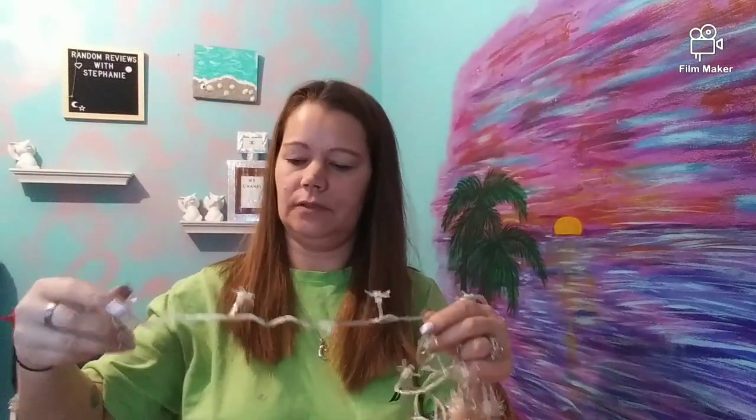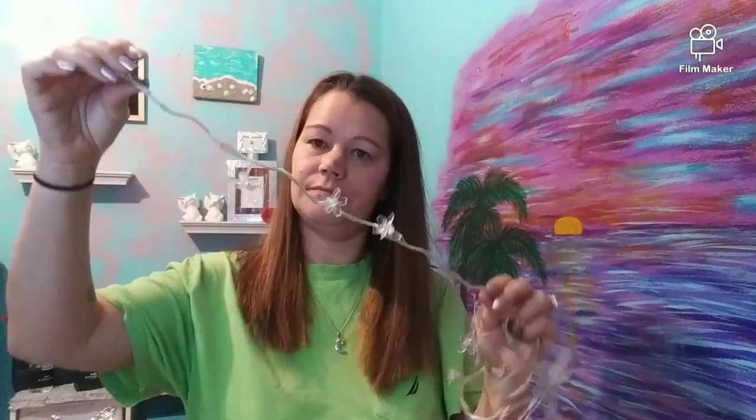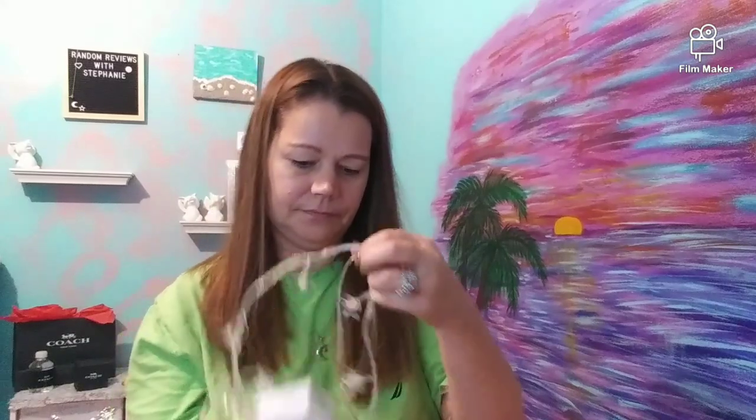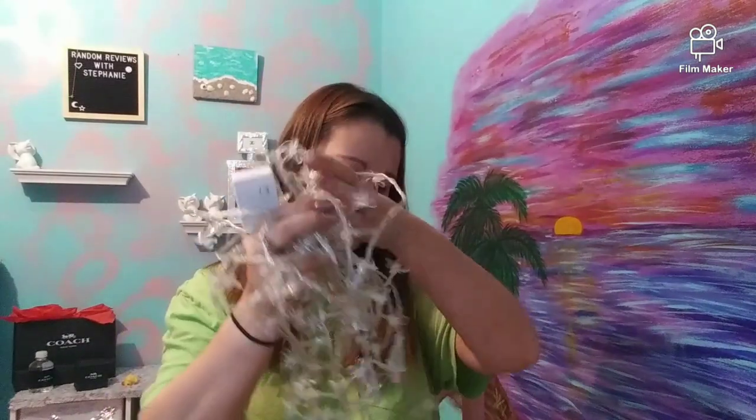I don't remember how long the strand was — probably says in the description. I think there were a hundred lights on there. I'm very excited. It kinda smells like marijuana and Barbie dolls — that's a weird combination, but that's what it smells like.